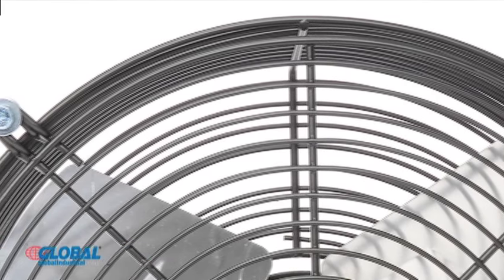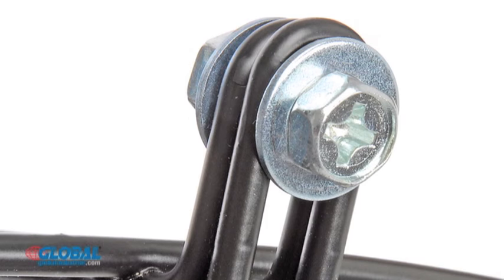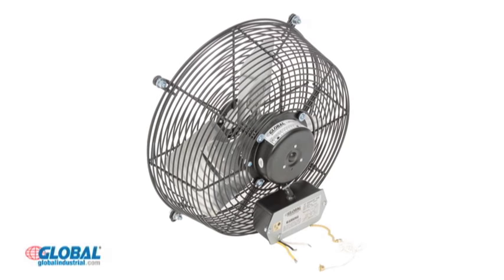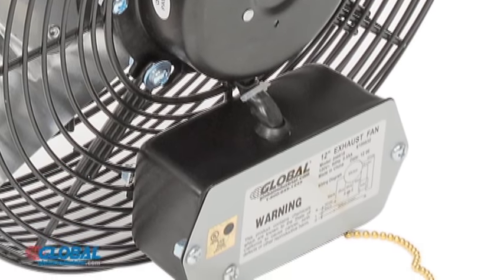Fans are made with steel guards for safe operation and the built-in welded mounted brackets allow easy mounting. The fan operates with a 120 volt single phase motor and is made with a junction box for easy wiring.